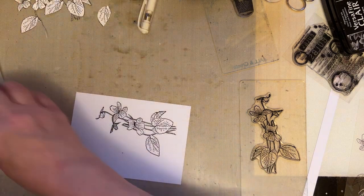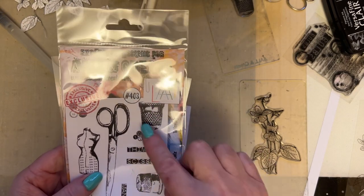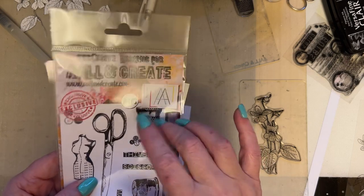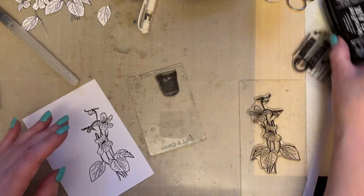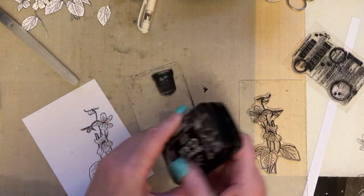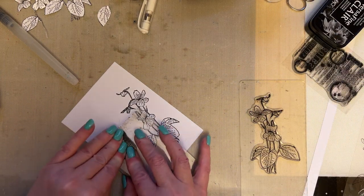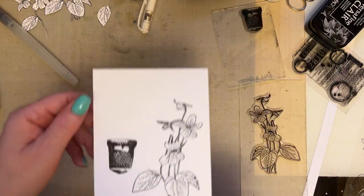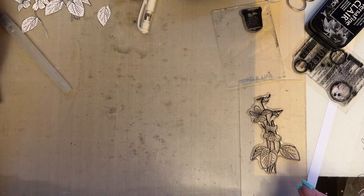Then I'm going to use stamp set 403 and I'm going to use the thimble — I want you to stamp the thimble or whatever you're using, and again that's going to be used with the black nocturne ink. Then you can just drop it but you're going to cut those out so that you've got those pieces together.